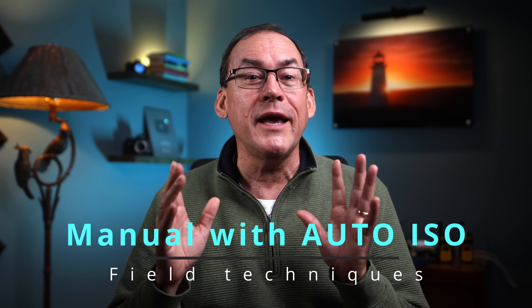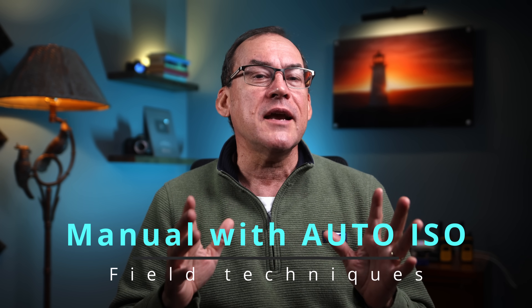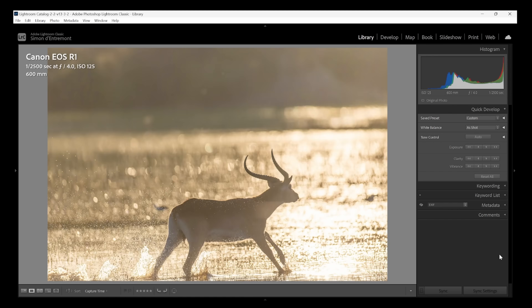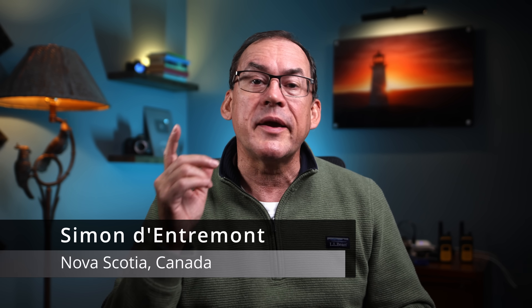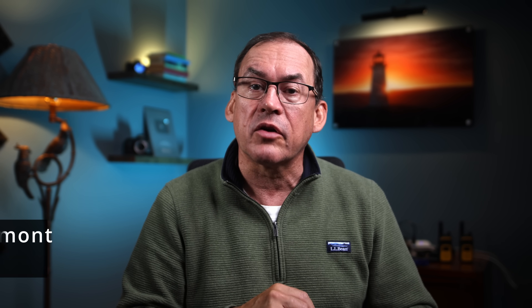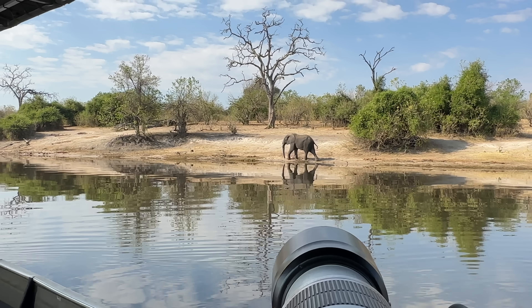In this video I'm going to show you why it isn't the camera's fault but ours — the photographer — and the techniques to properly use manual with auto ISO in the field that ensures the right exposure and correct ISO level. If you stay for my bonus tip I'll share the advanced trick I use to make sure I don't mess up my ISO setting in auto ISO. My name is Simon D'Entremont, I'm a Canon ambassador and professional nature and wildlife photographer living in eastern Canada.